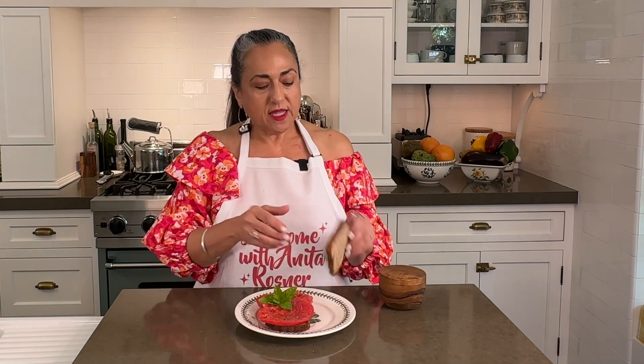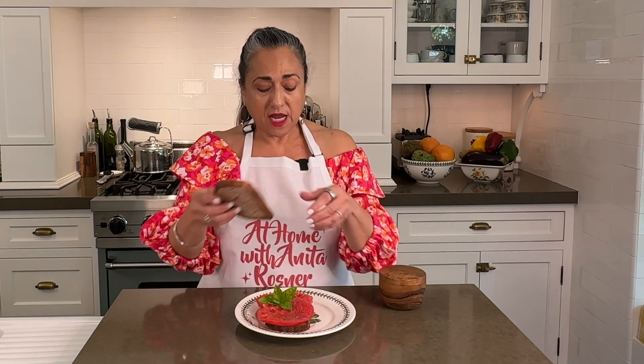I ate it just like this, but if you're not an open-faced sandwich kind of person, put on the top. That's it — this is your classic heirloom tomato sandwich with a twist. So simple, so delicious. I hope you try it. If you like this video give me a thumbs up, become a subscriber, and leave a comment — I will write back to you. Join me again next time right here at Home with Anita Rosner.